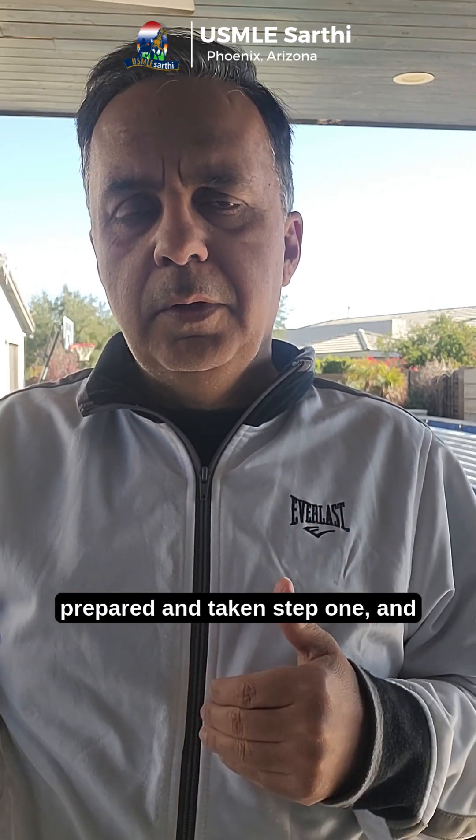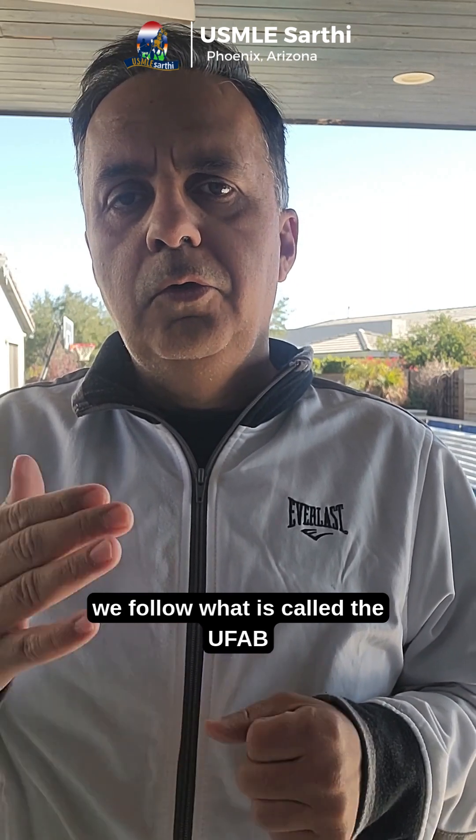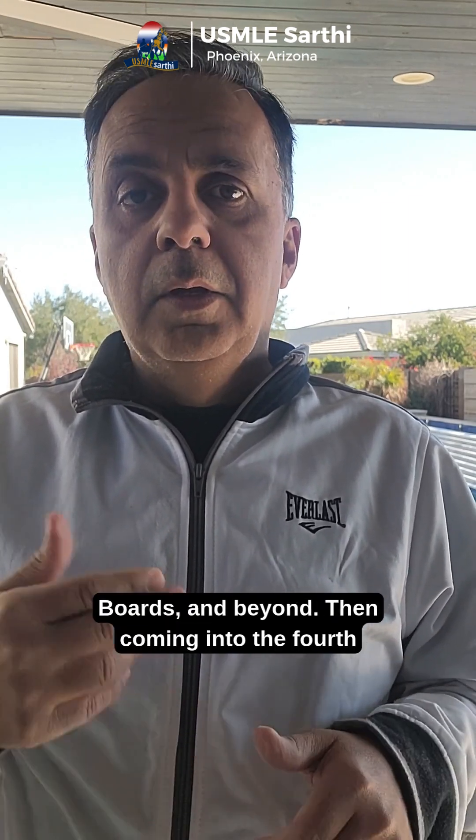By the end of third year, you should have prepared and taken Step 1. We follow what is called the UFAB strategy: UWorld, First Aid, Anki, and Boards and Beyond.